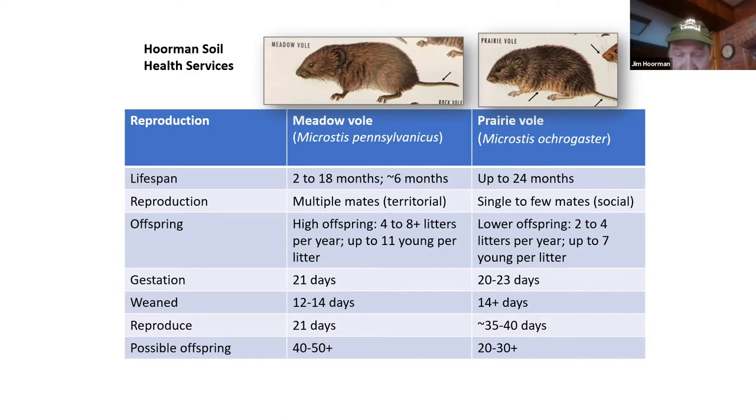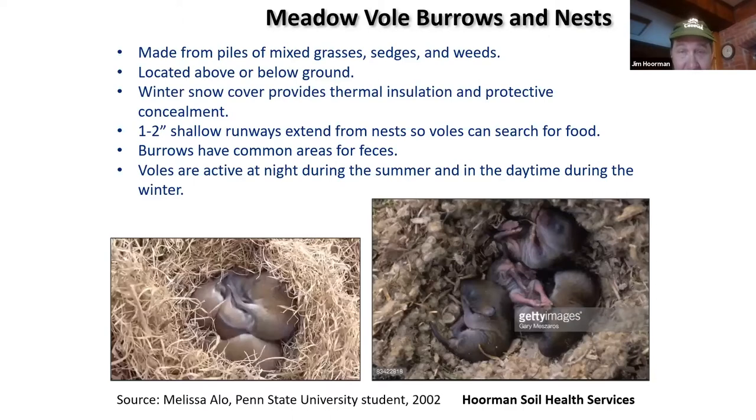Meadow voles tend to have their young either in their burrows or on top of the ground, making nests out of grasses, sedges, and weeds. The winter snow provides cover. Usually they'll have one to two inch shallow runways extending out from the nest to search for food, and those areas will be nearly barren. They have a common area where they deposit their feces — usually that will be green because of the nutrients there, and they use that to hide from predators. Voles are mainly active at night during summer and during the daytime in winter, so you don't see them too often. They have to feed every four to six hours. The best time to try to catch them is right after sunrise or right before sunset.